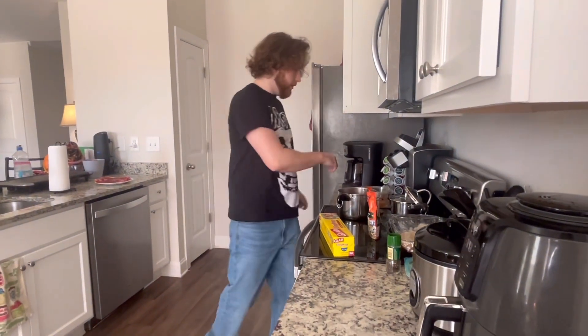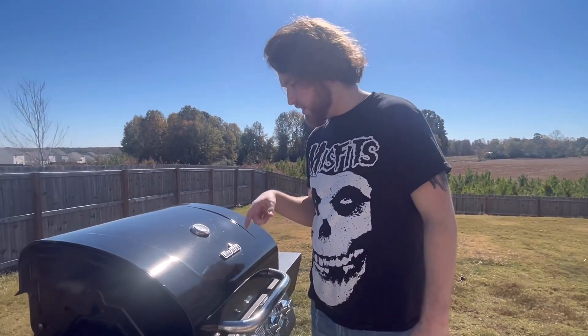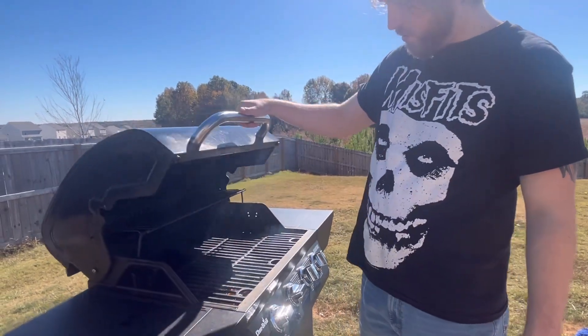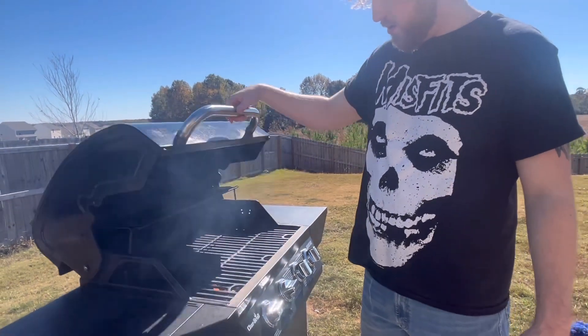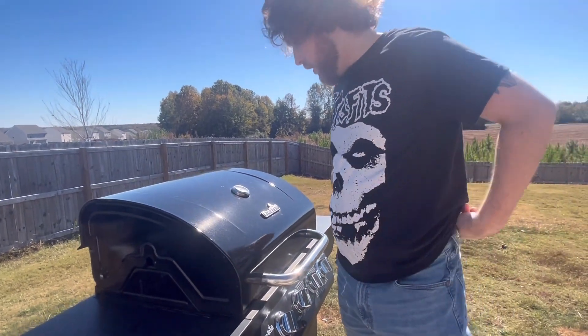We still have our sauce simmering for another video — don't worry about that. Back out to the grill — you see the grill is at 600 degrees, which is way too hot. So we're gonna cut off two of those burners and let it get some air.